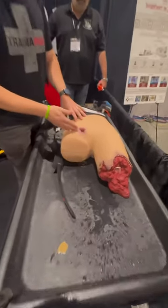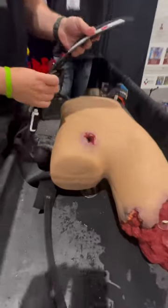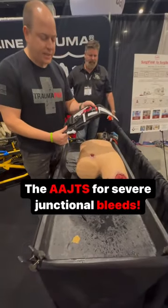We have an uncontrolled pelvic bleed here. We could try traditional wound packing, but I want to really highlight the thickness and the use of the AAJTS.